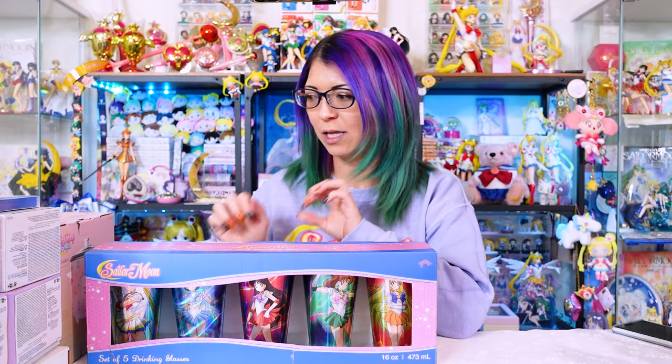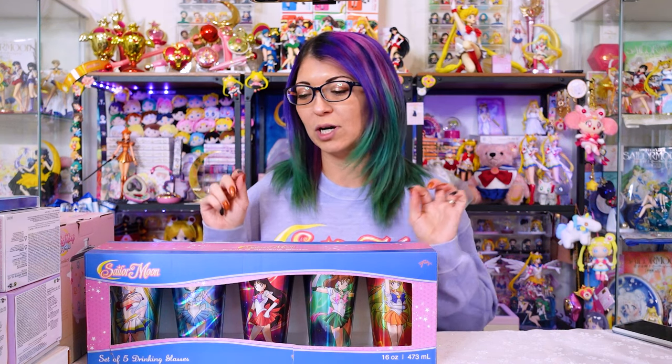Over the past couple of months, I have been collecting a whole bunch of items that you can get here in the United States. Most of these items came from Hot Topic, Box Lunch, or Amazon. If they are still available, I will put links down below in the show notes, but you can also find all of the information up on the screen as well.